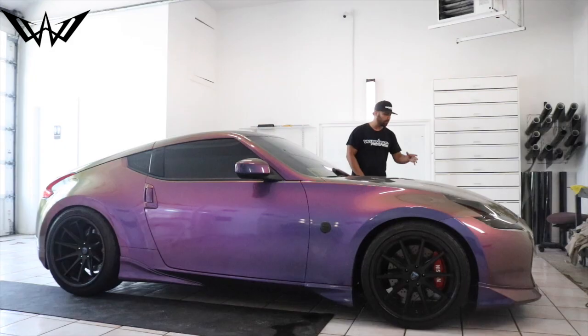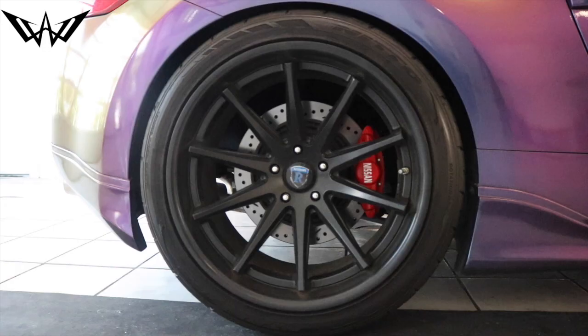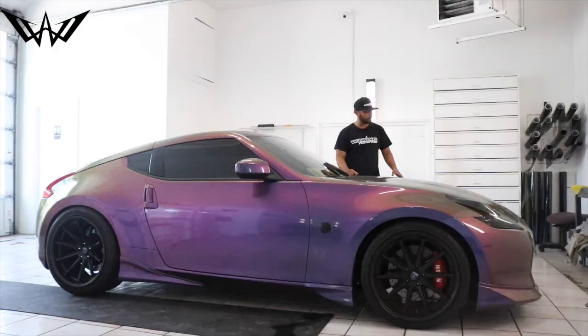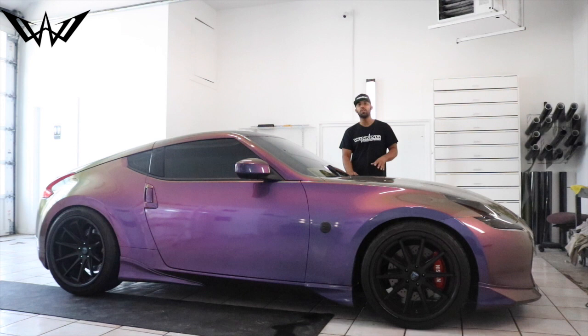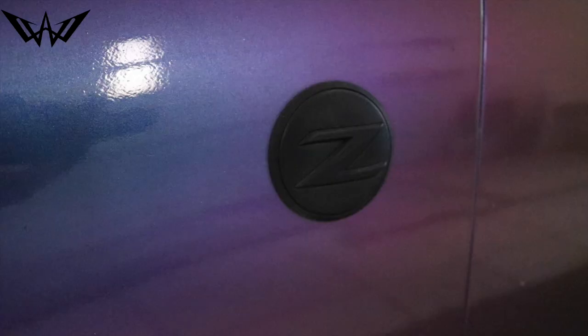This car also comes with these 20-inch Rwana rims. They look spectacular — they look really good. They've been on the car for a while so they do have a little road rash on them, but nonetheless they make the car look spectacular. The actual car is auto-dipped but the badges are Plasti Dipped — there's a huge difference, guys.